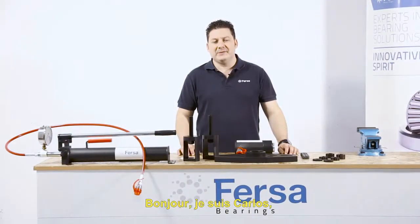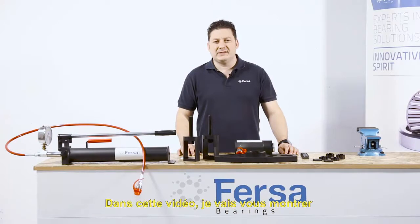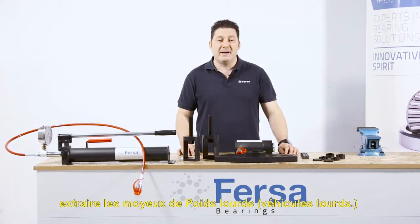Hello, I'm Carlos, one of Fersa Behring's expert technicians. In this video, I'm going to show you the latest solution from Fersa for the extraction of hubs in commercial vehicles.